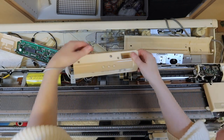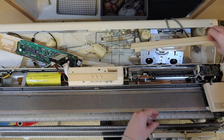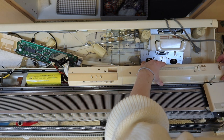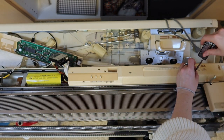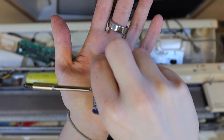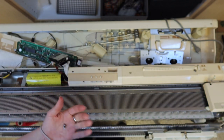Now we're going to put the rest of the covers back on, starting with the middle one. I hope you kept track of those screws — you'll need them now. The biggest screw goes over by the card reader. The screw with the longest shank goes over on the left. The other two are exactly the same.